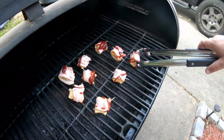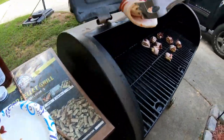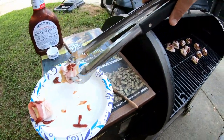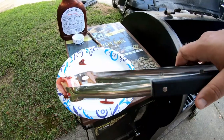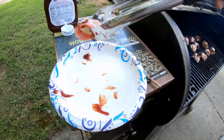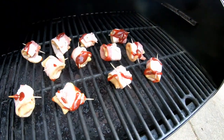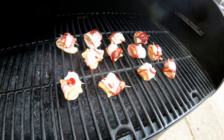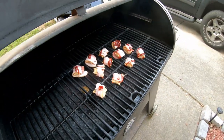Similar to when you're doing them in the oven — when the bacon's crispy, bacon's done, you should be done. Just get a little bit more of that goodness, and there you have it. I'm going to let these guys sit on here for a little while and we'll get back to you.